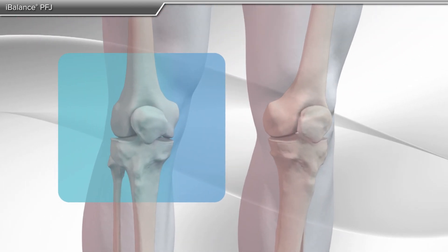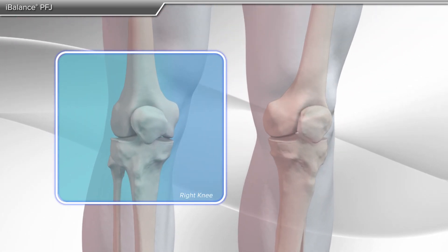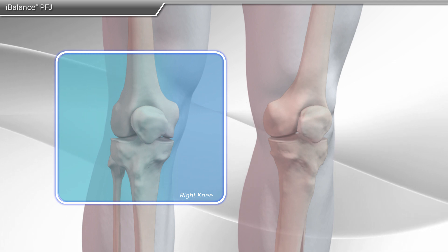In this animation, we will show you a type of partial knee replacement due to arthritis of the patellofemoral joint.